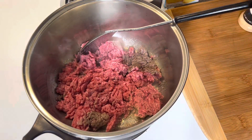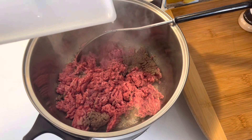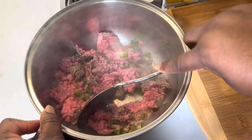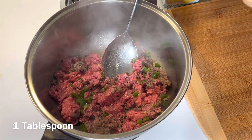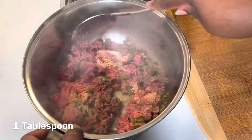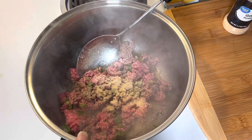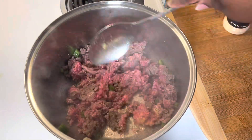I've already started cooking the beef and now I'm going to go ahead and add in a quarter of a green bell pepper — I've already diced it up — putting that in to cook with my ground beef. I'm also going to add in some garlic powder and some onion powder, about a tablespoon of each. You can imagine how wonderful it smells!